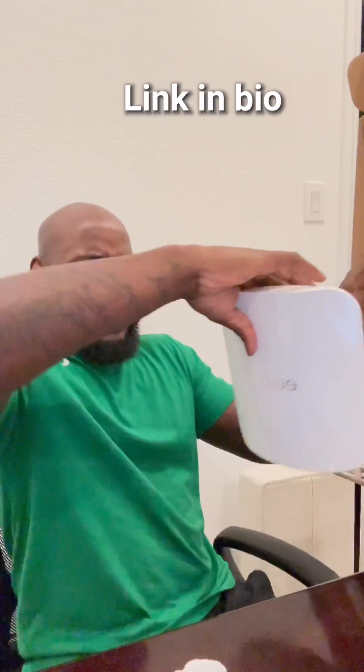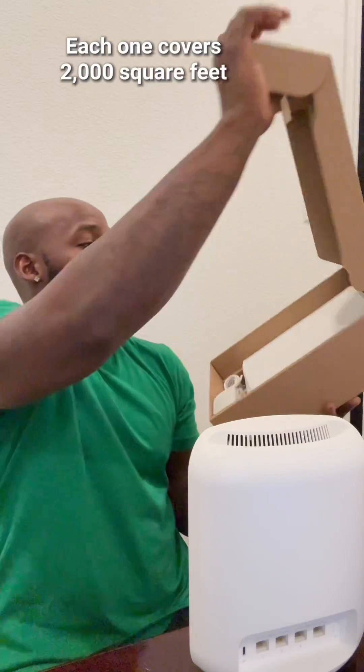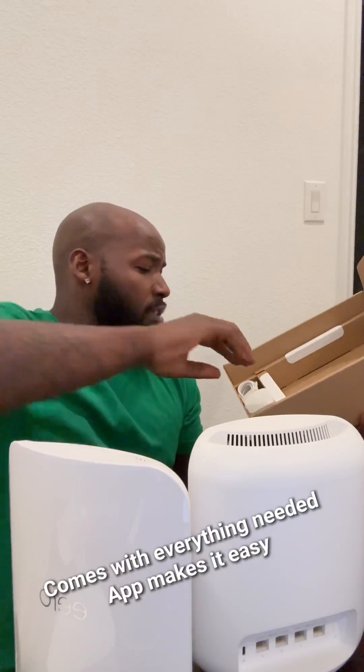If it ain't worth it, best believe I got my receipt. First notice just the sheer size of it, boss.